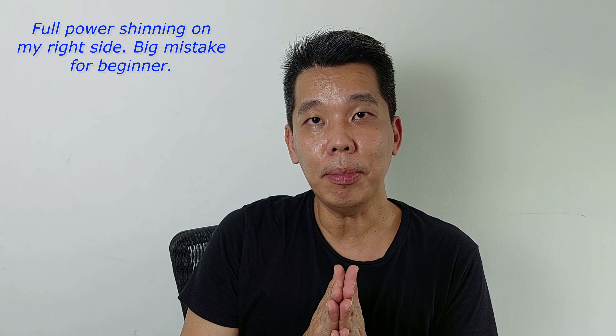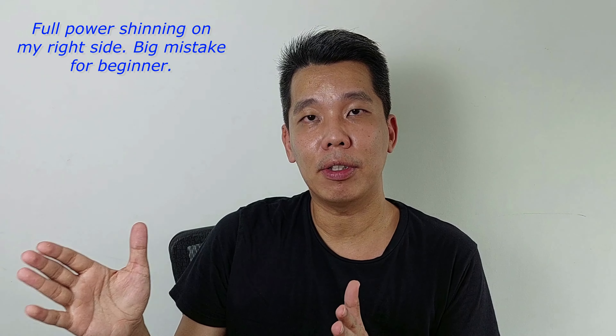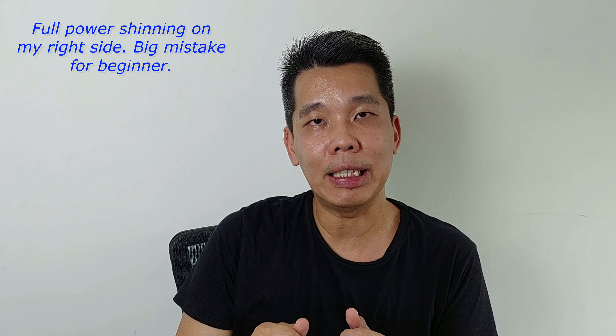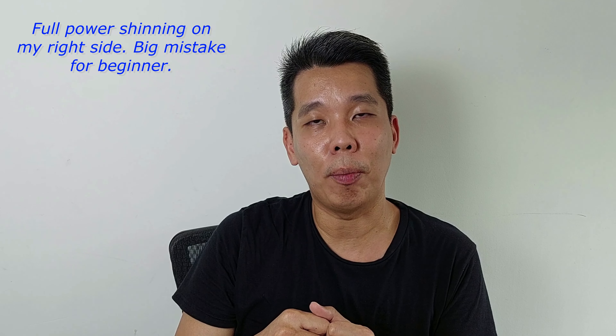I hope you can see a better me — of course I'm not so handsome — but at least you know what the effect is when you use a full light box. Later I'm going to switch it off and turn on the LED round ring type of lighting so you can see the comparison.